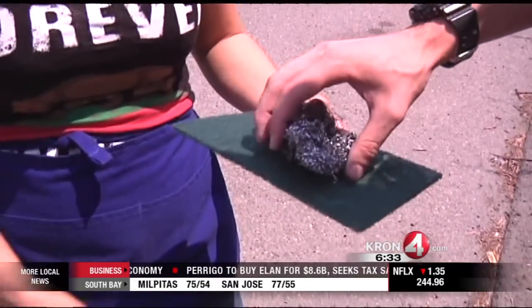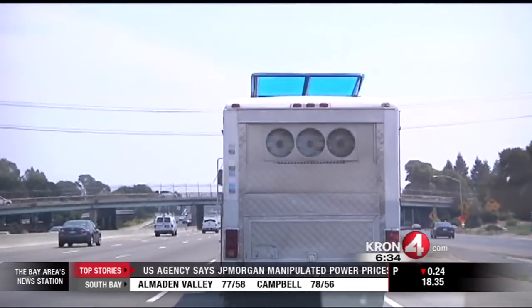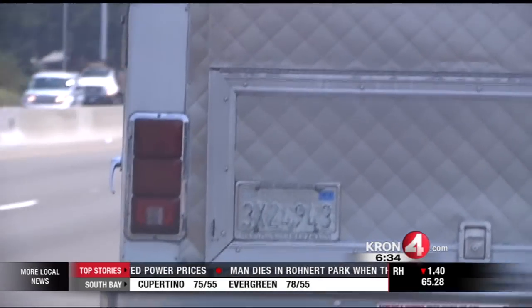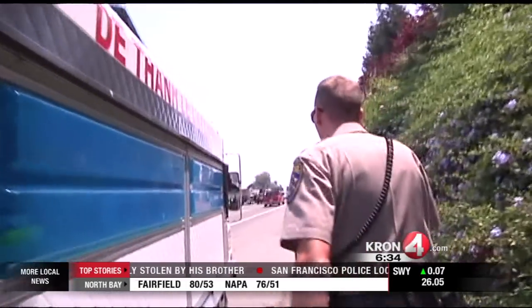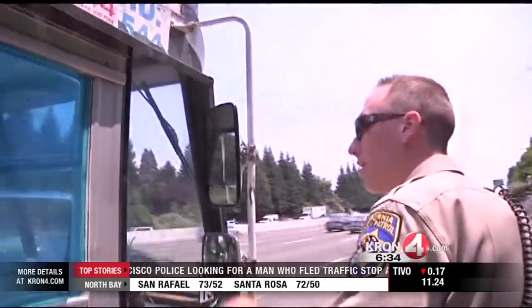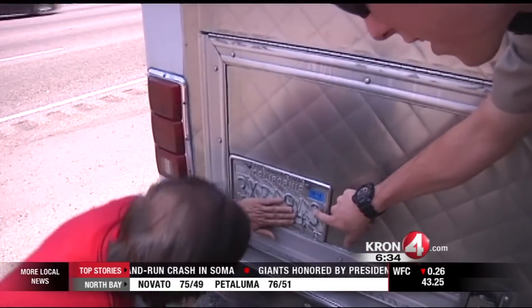While steel wool is great for cleaning pots and pans, using them to clean parts of your vehicle might cause some problems. This food truck was spotted rolling along Interstate 880. Take a look at the license plate — do you see anything wrong? If you said the license plate is hard to read, you are correct. The driver gets to have a chat with Officer Swartz of the Castro Valley Office of the California Highway Patrol. It turns out the plate was sprayed with 409 cleaner and scrubbed with steel wool pads. It even looks like someone took a Sharpie and tried to color in the letters.